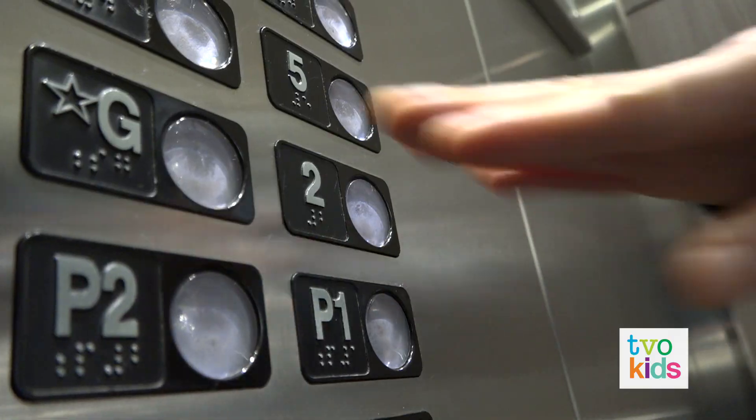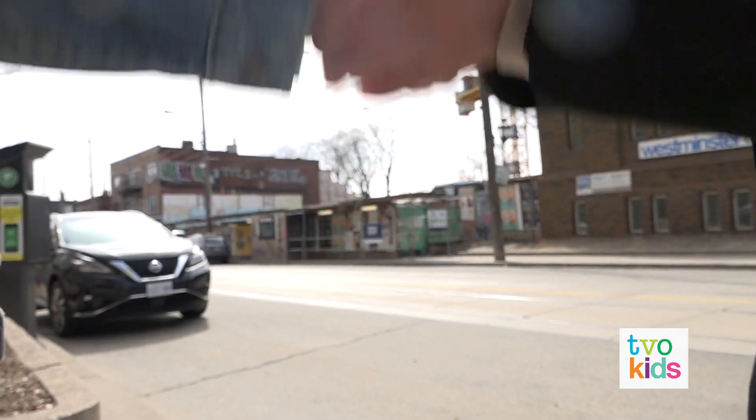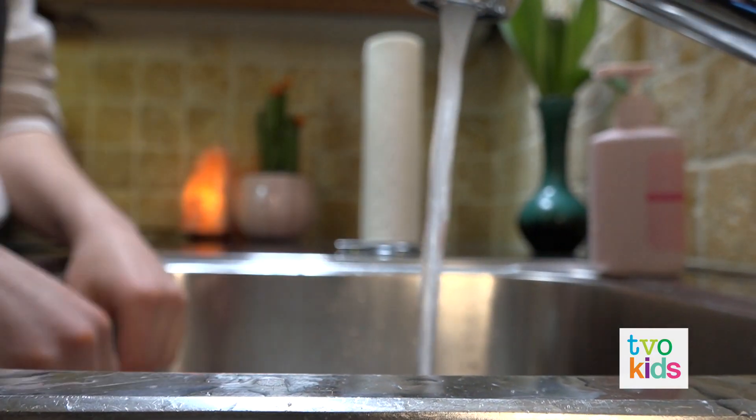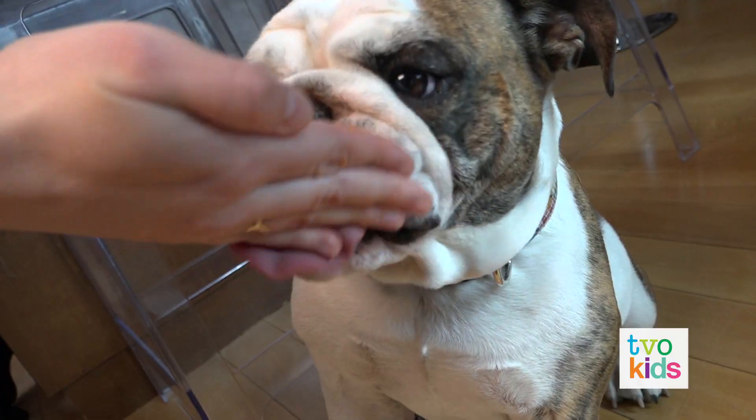Please, for the love of humanity, wash your hands. Not like this. Or this. Or even this.